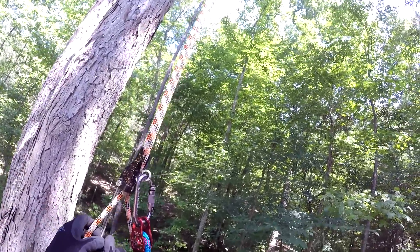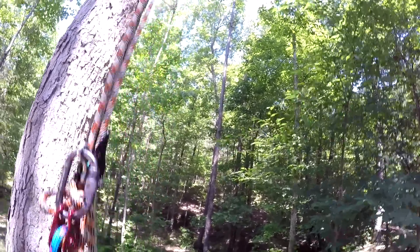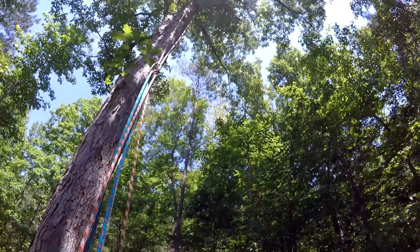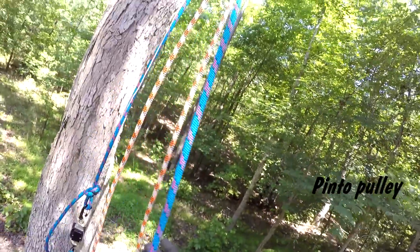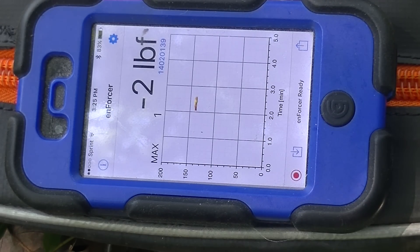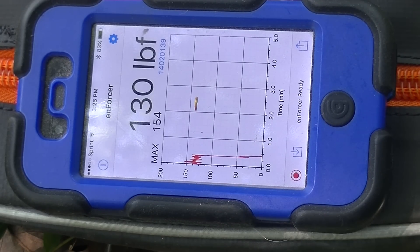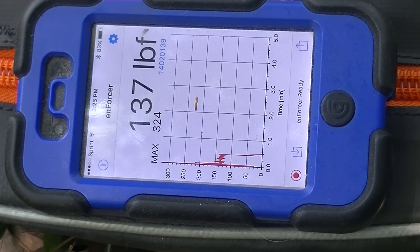This is a regular Pinto pulley. Zeroing and sending it up. Max 140 and it's somewhere between 125 and 130 — that's lower than I thought for the Pinto. Bouncing — got it up to 324 and now it's at about 175.